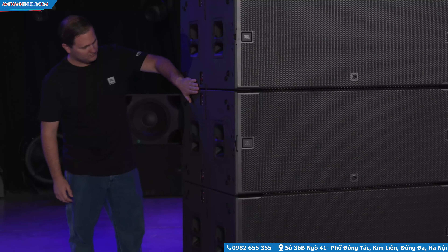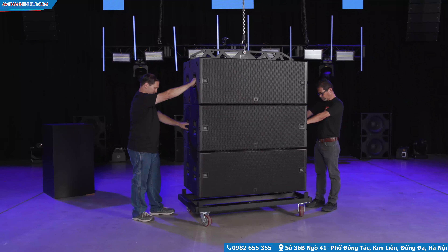After checking that all the cabinets are correctly attached, lift the array and move the cart out of the way.